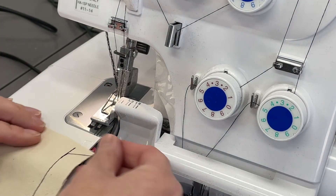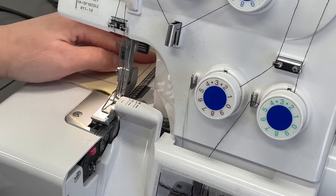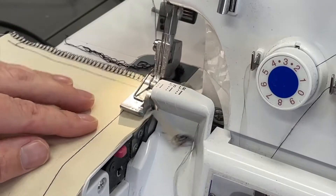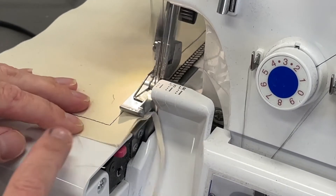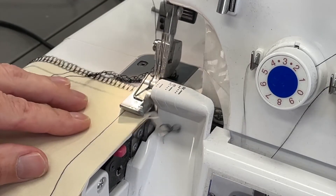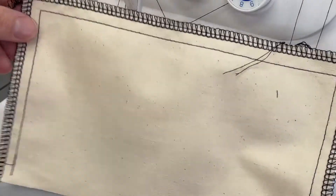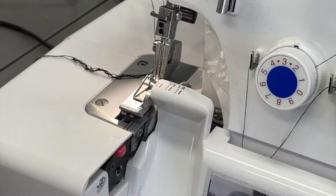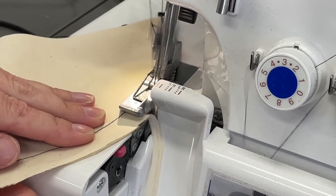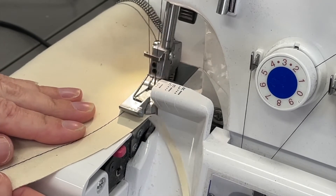Next up to the overlocker. Before you use an overlocker you need to do overlocking training, so come and see me first. When you do use the overlocker, we need to make sure that we're trimming off a tiny bit of fabric and that your stitch line is in line with the corner of the presser foot on the overlocker. Remember not to lift the presser foot up — there's no need to; the feed dogs are very large in the overlocker and it will just take your fabric right through. You can see that the overlocking is in line with the stitch line.